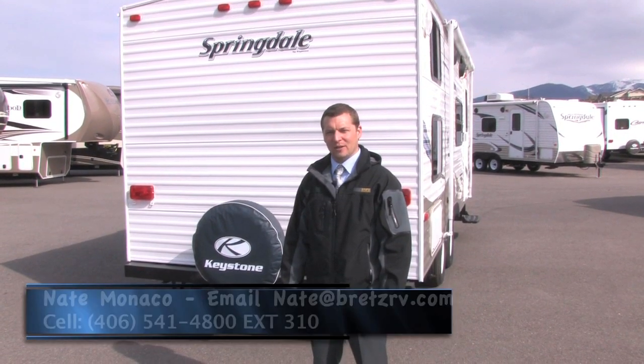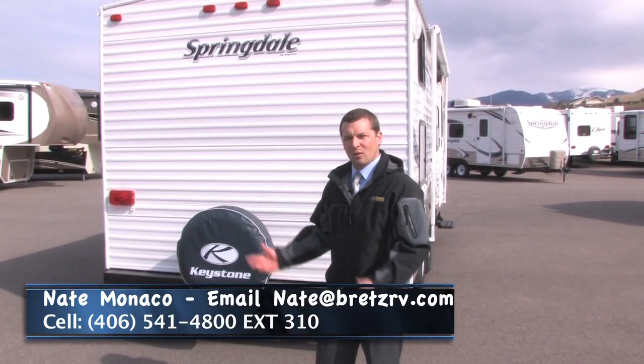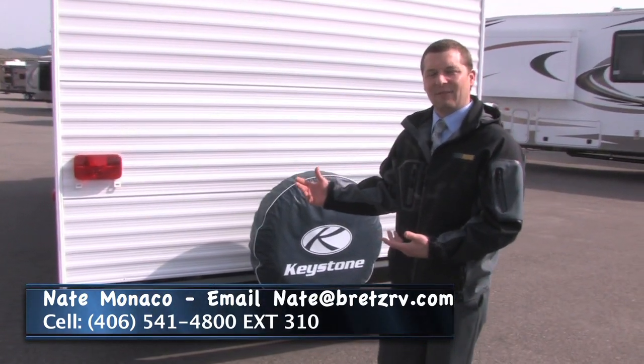Hi, Nate Monaco here with Bret's RV & Marine. Today I want to show you the Springdale 189. It is one of our best sellers here at Bret's RV & Marine, and we're offering it at a $13,995 special.